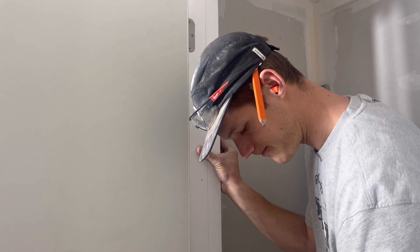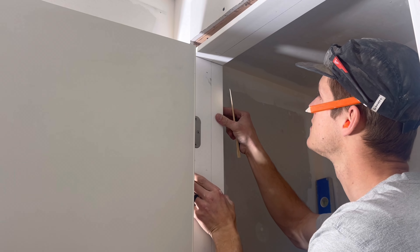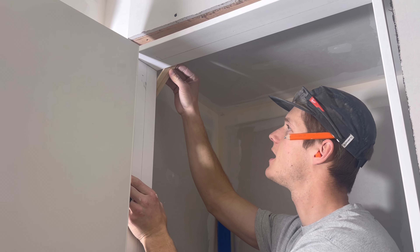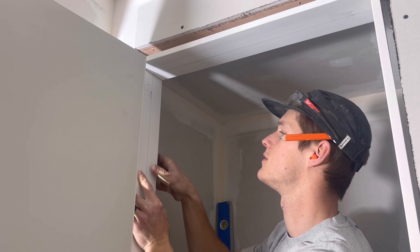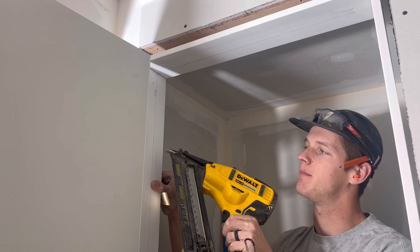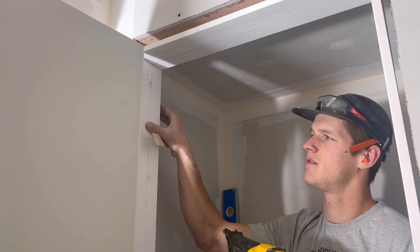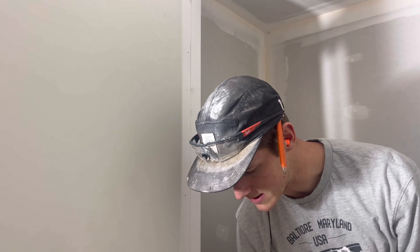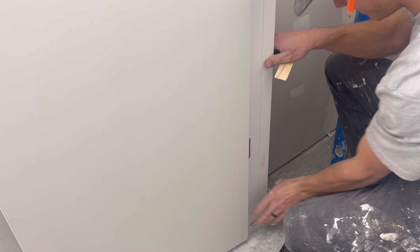I'm going to take a 15-gauge finish nailer — that's what we're going to be doing most of the nailing with. I like to use a shim and put it on both sides of the sheetrock, just making sure the jam is flush with the sheetrock on both sides. Then if you notice the mark we made earlier, I like to go just to the inside of it so the door stop will cover it later. Since the stud was plumb, I'm able to just work my way down and nail as I go.